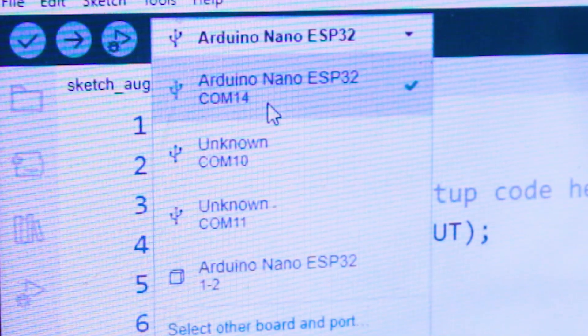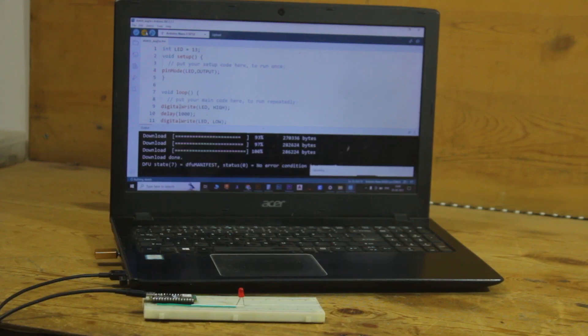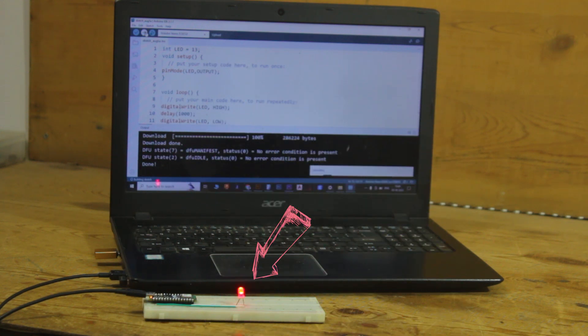After writing the code and selecting the proper board and COM port, we can easily upload the code to the Arduino Nano ESP32 board.